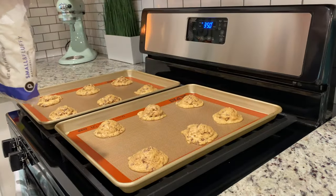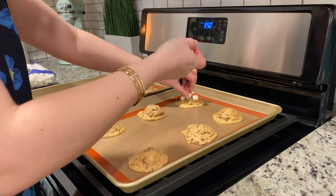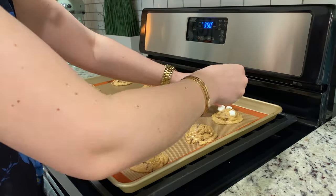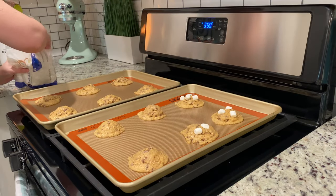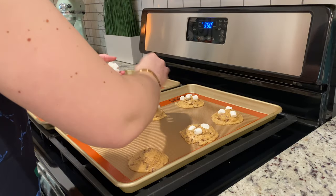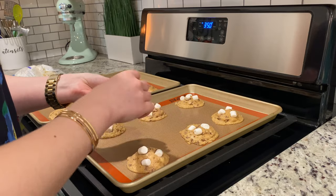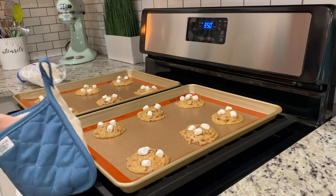It is marshmallow time! After about four to five minutes, pull them out — you'll notice the cookies have started to spread a little bit. Plop some marshmallows on top, lightly push them into the dough, then throw them back in the oven for nine to ten minutes, being sure to keep your eye on them so they don't burn.